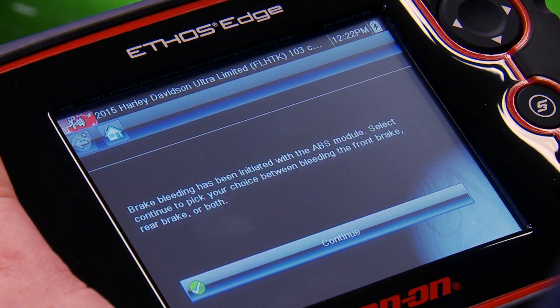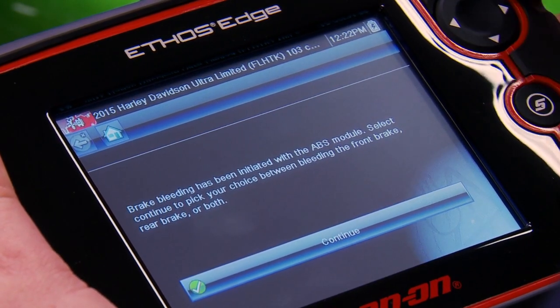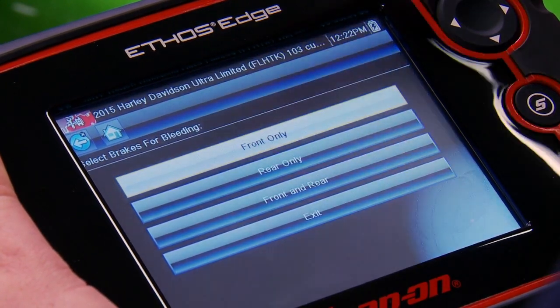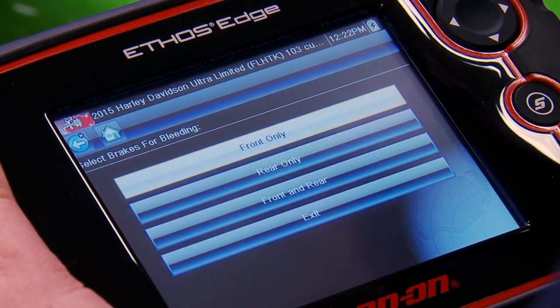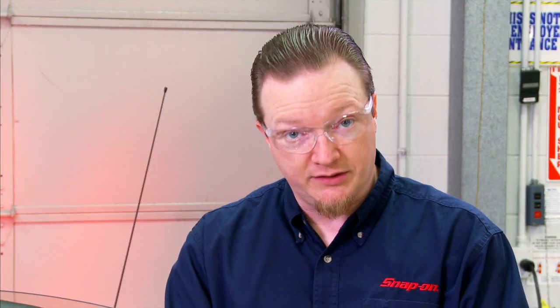It's going to initialize the module. It's ready to go. Select continue to pick your choice between bleeding the front brake, rear brake, or both. On the next menu it's going to tell us do we want to do front only, rear only, or front and rear. We're just going to do front only in this example.